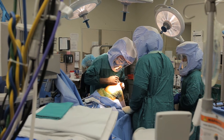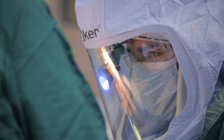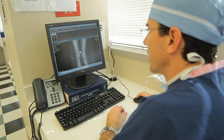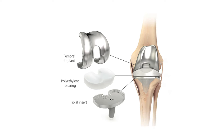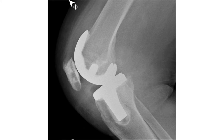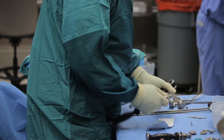Usually people ask about whether we took out their kneecap — the kneecap is always yours — but on the back of it we put a little piece of plastic to rub on the metal. So essentially it's a resurfacing type procedure where we're just taking the ends of the bone where the cartilage is gone and replacing those with a metal cap with a piece of plastic in between.